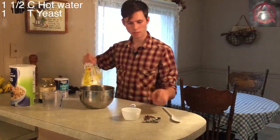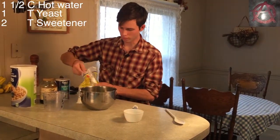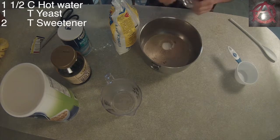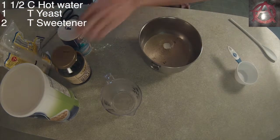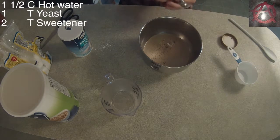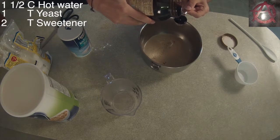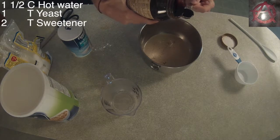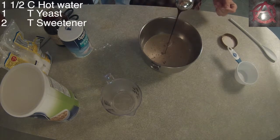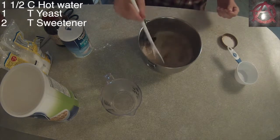It calls for two tablespoons of sweetener. I'm going to put one tablespoon of regular sugar and one tablespoon of molasses. This will give a nice golden hue to the bread and a slight molasses flavor. You pour those in and mix them up well.